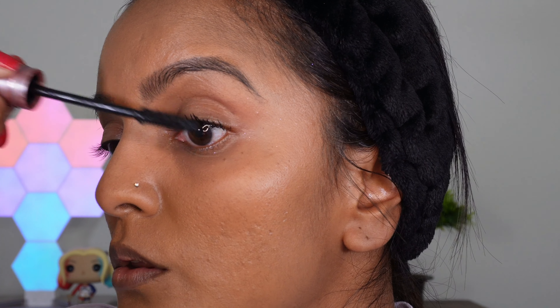So it comes in this cool color tube and it has these raised lettering on the tube, which is pretty cool. This product retails for around $10 in the US and in South Africa for around 200 rand.